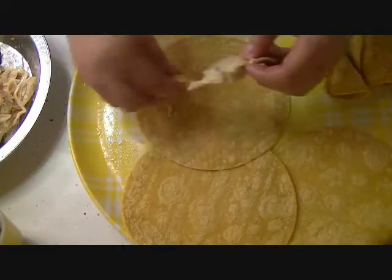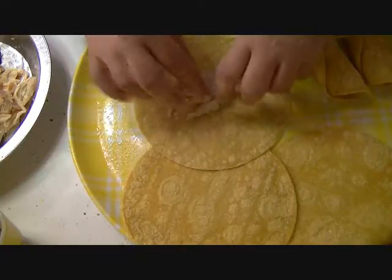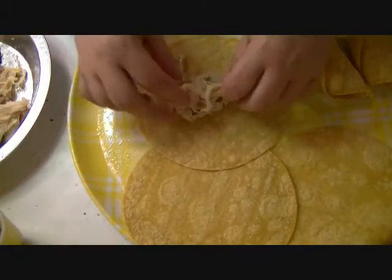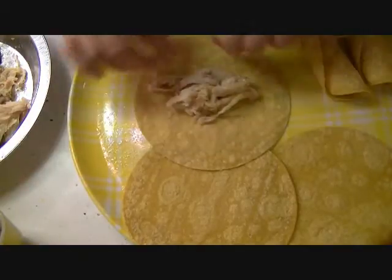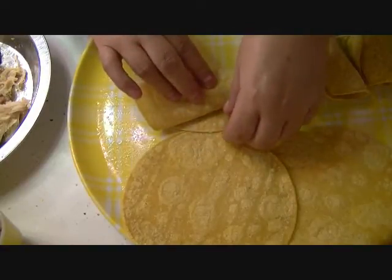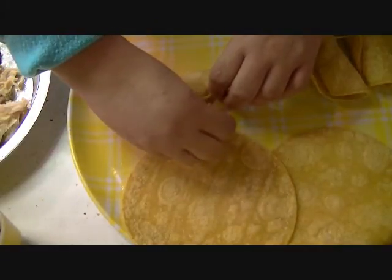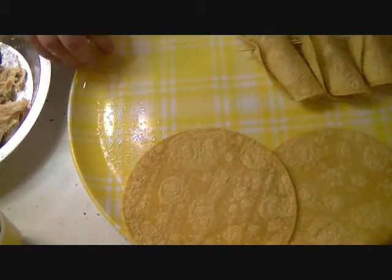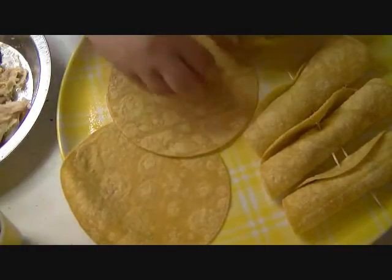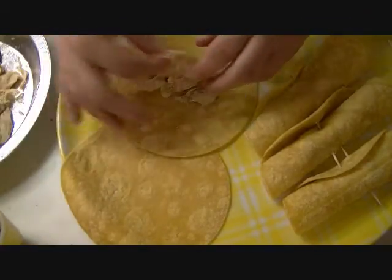If you didn't see my earlier videos, I already made a video on the Spanish rice that I will be serving with this tonight. We're also going to have some beans and homemade guacamole to go on top of the taquitos. Taquitos are very easy to make. You can also use your own chicken, but if you're short on time or too tired to boil a chicken, you can go to the store and buy a rotisserie chicken. They're really delicious and flavorful.